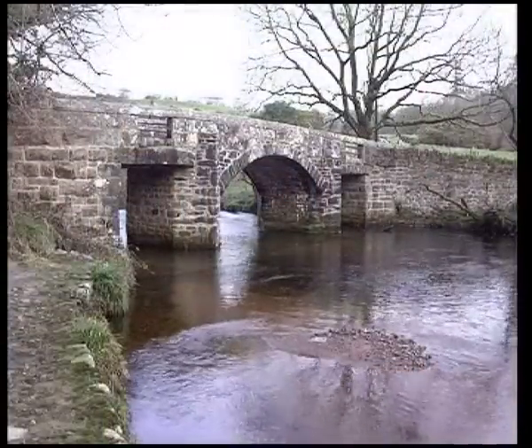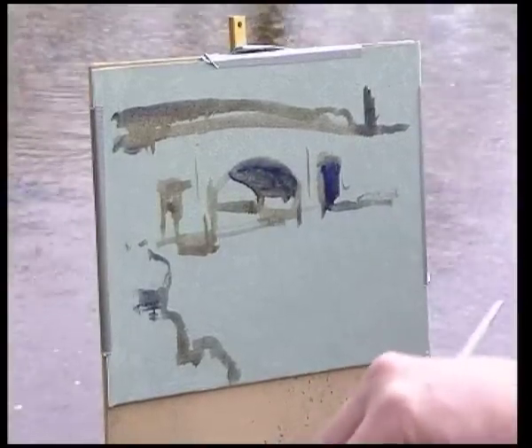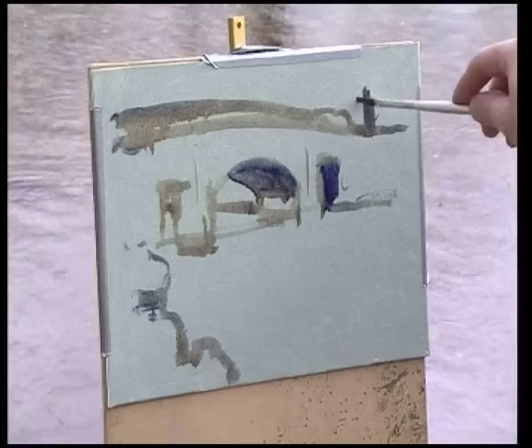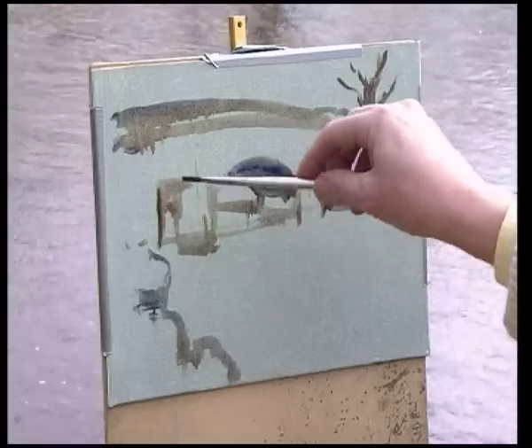I'm using a thin mix of burnt sienna and French ultramarine to give me a nice working grey, blocking in some areas. It's now raining quite heavily and I'm going to continue because I'm working with water-compatible oil paint — and we're certainly getting plenty of that at the moment. This is going to be an oil sketch rather than a full finished oil painting.